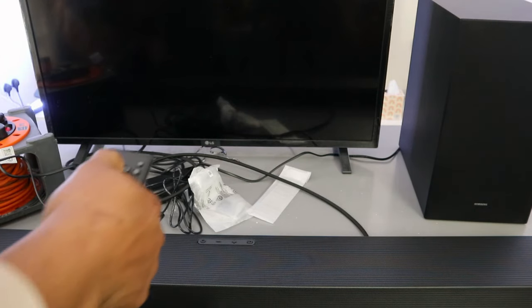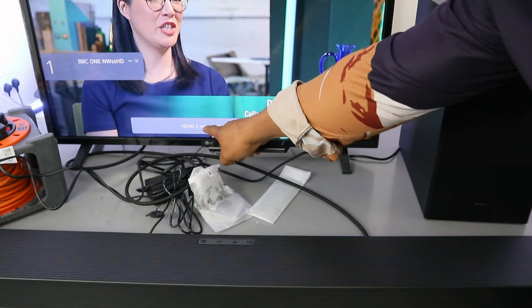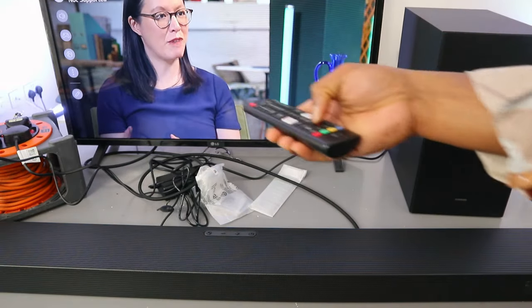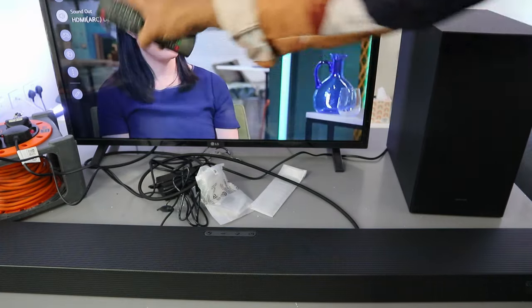Switch the TV on and also switch the soundbar on. The soundbar is on and you can see it is showing HDMI. Now go to your TV settings and scroll down to Sound — it is now showing HDMI add device, so the soundbar is connected.